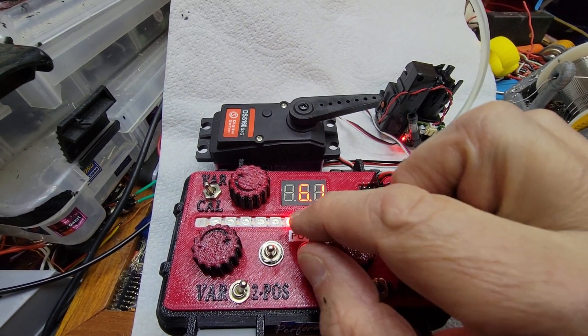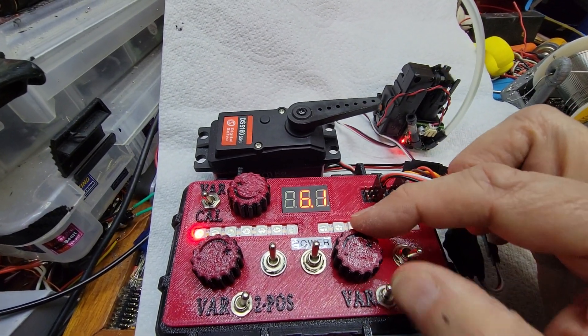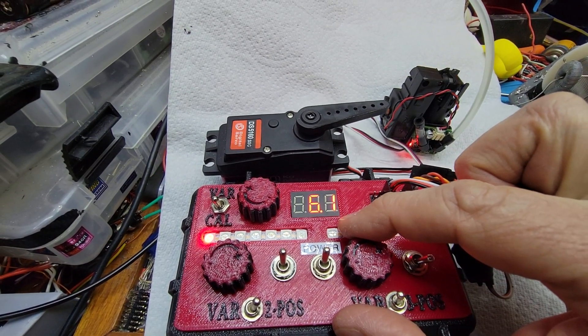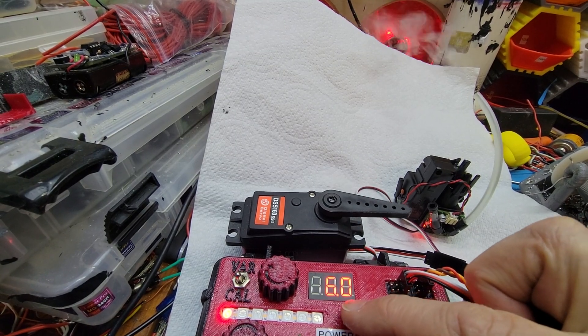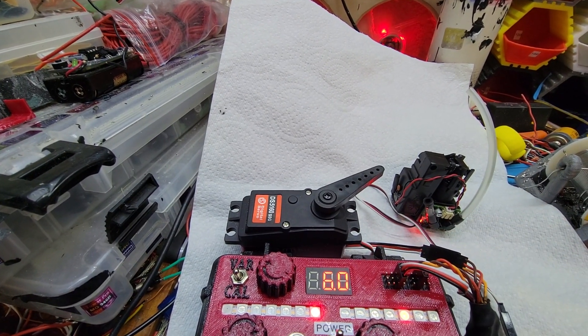But if I want to turn on the smoker, I just flip that channel and it's on. And now I can work the throttle — and if you look, you can see it's smoking away. And if you've had enough smoking, flip the switch, it's off again.